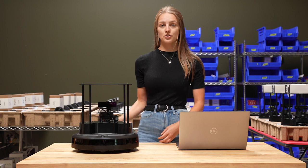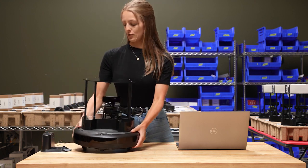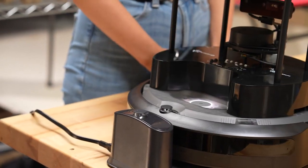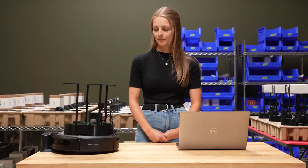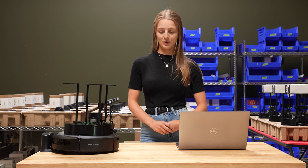First you're going to need your docking station plugged in, and you can go ahead and place your robot on the dock. That sound means we are ready to roll with the rest of our tutorial.